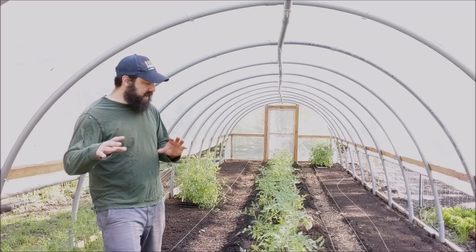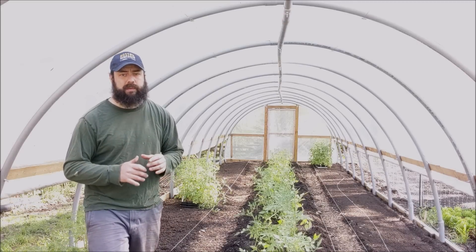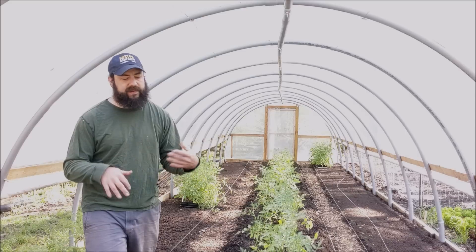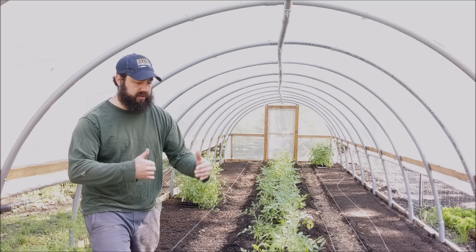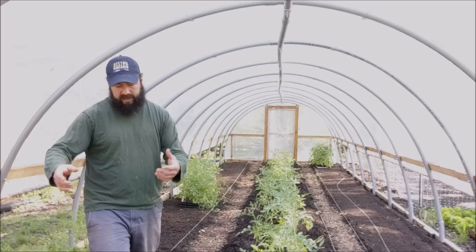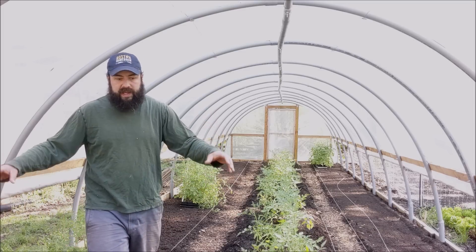Yesterday I got half the tomatoes done. The center bed is 40 inches wide and these tomatoes are spaced very intensively - we're trying to maximize our production. It's going to take a lot of management in terms of pruning. The tomato plants are going to be spaced 12 inches apart in-row, the two rows will be about 16 inches apart, and they are staggered. Part of the reason is to keep them close together so we can still walk through. Today I'm going to plant the outer two beds.